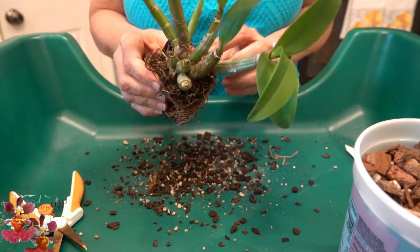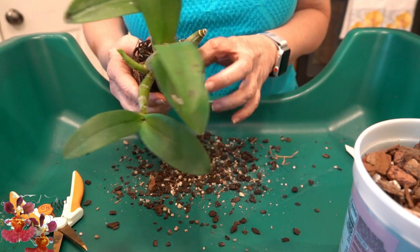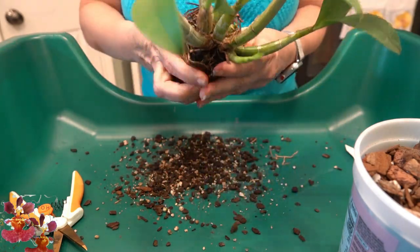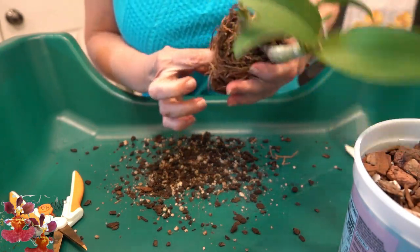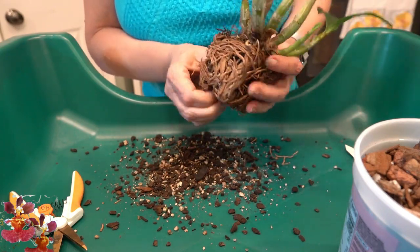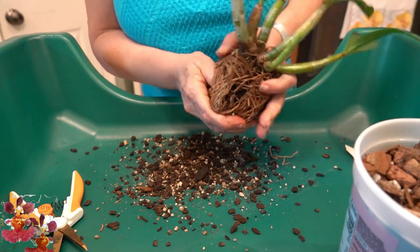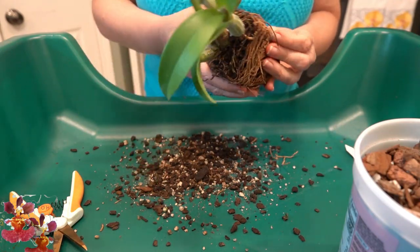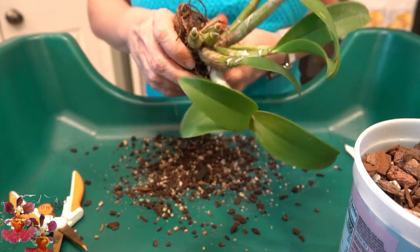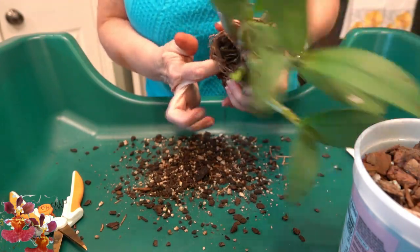There is a little bit of indication of new root tips and some of those are getting disturbed in this process. My thought was to spray the root system with hydrogen peroxide because I typically do that when moving it for the first time from the grower's pot into my own setup. I probably will spray it, but I'm not exactly certain how effective it will be because it's so compact that the hydrogen peroxide is really not going to get to most of the root system.